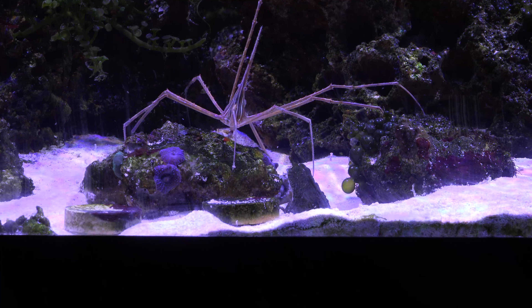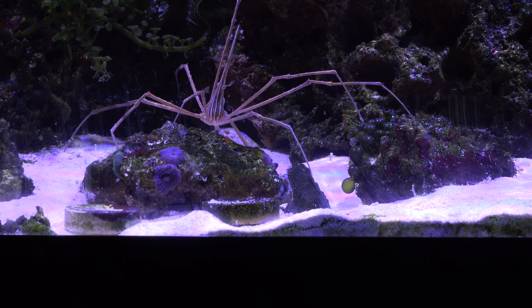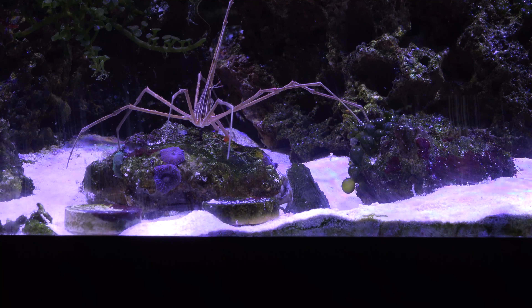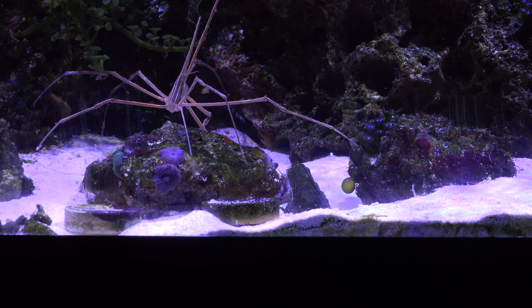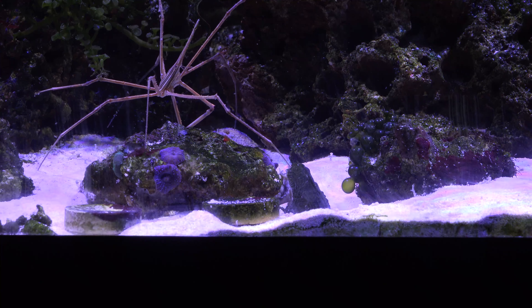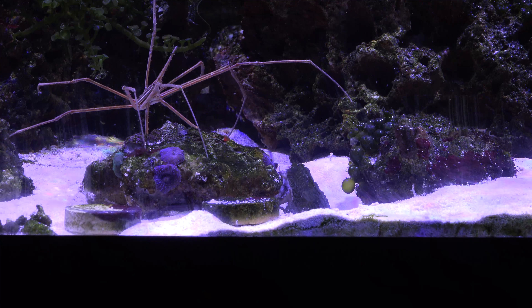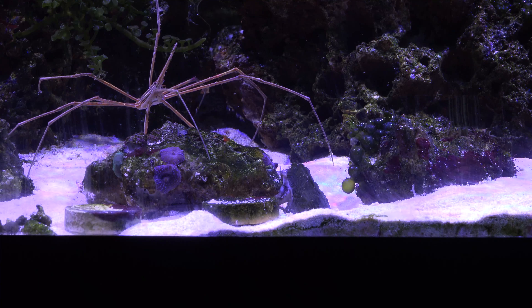I'm trying to find stuff that will get along with the maroon clownfish, and obviously the maroon clownfish is just mean to any other fish. With invertebrates, she seems to be a lot more forgiving towards the shrimps, the crabs and whatnot. So we'll see what happens with this guy.